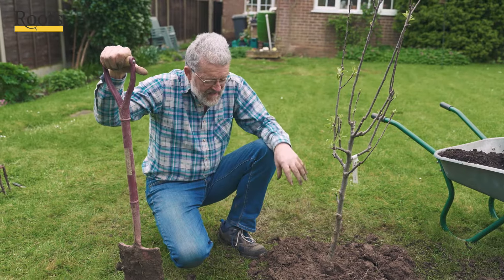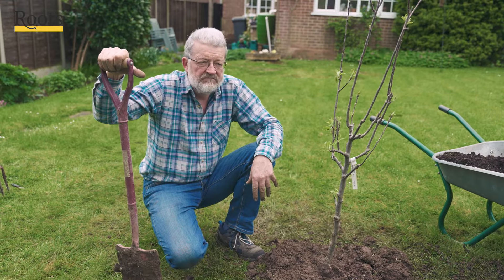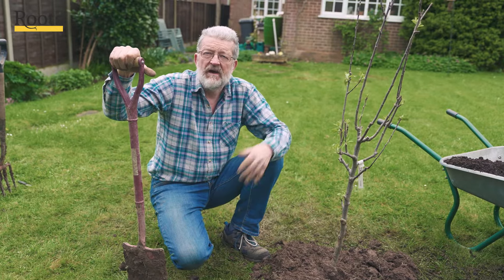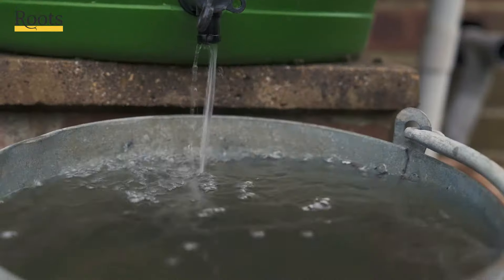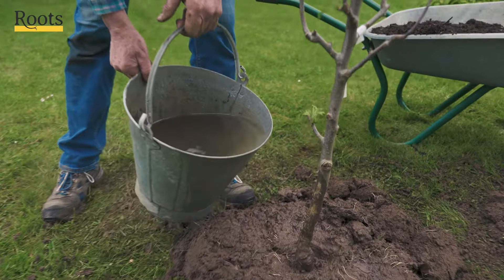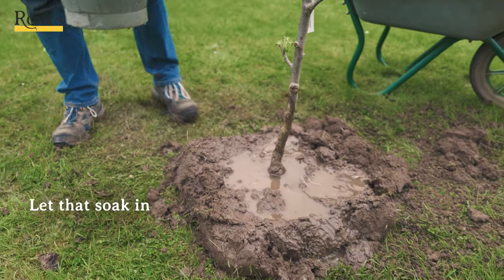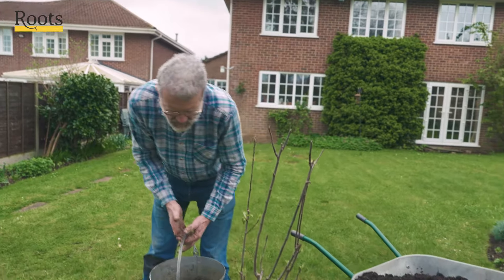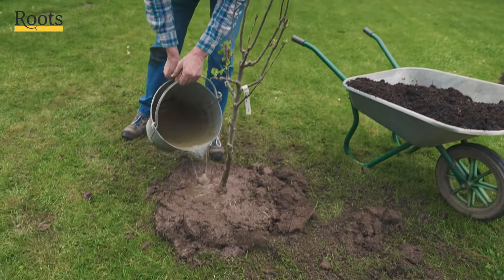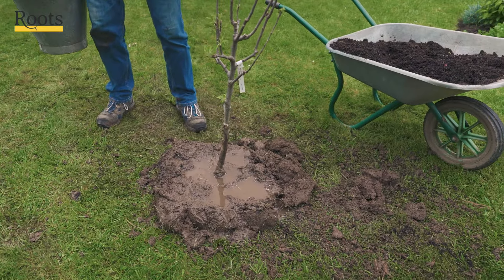I'll probably be intending to water this with at least a bucket twice a week to start with, then easing off to once a week and then once a fortnight as we go through the summer. Don't put it all on in one go, because it just runs away. You need it to soak in more or less where it's needed. Try and make something of a ring around the tree to hold the water reasonably close to the trunk — you don't want it flowing away down either the lawn or the border.